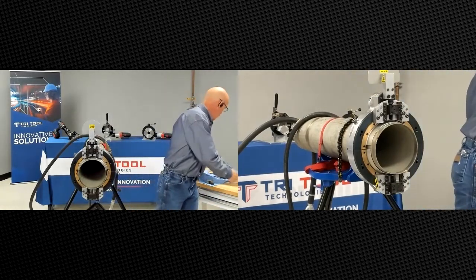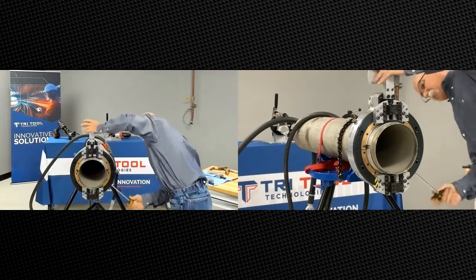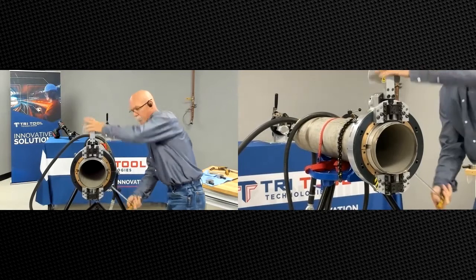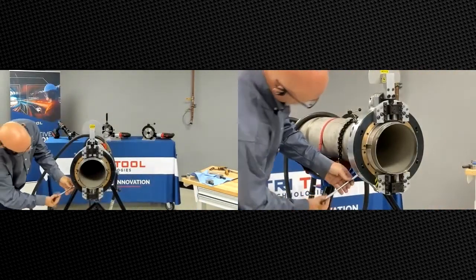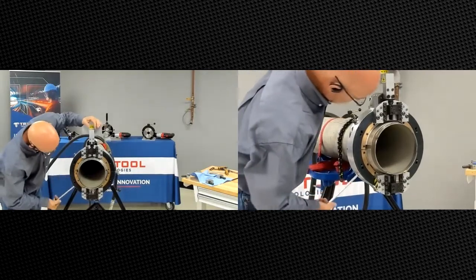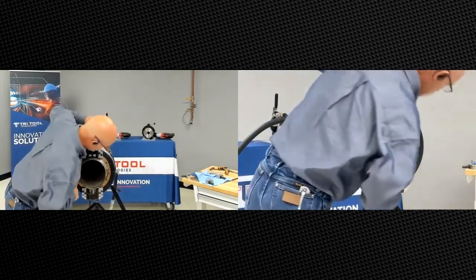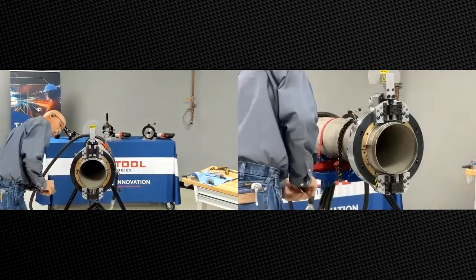We'll go ahead and tighten up our pads at the bottom, rocking it back and forth as we tighten it up to help square it. Always watch the gap with thin wall pipe in here just to make sure that you're not pushing the thin tube to one side versus the other — tighten evenly.